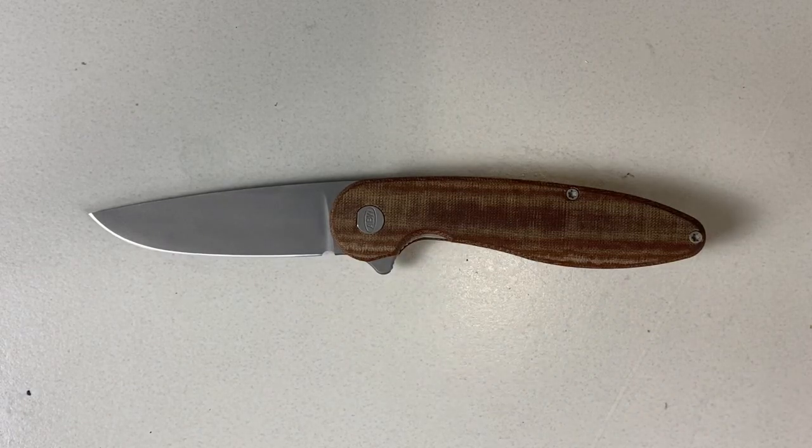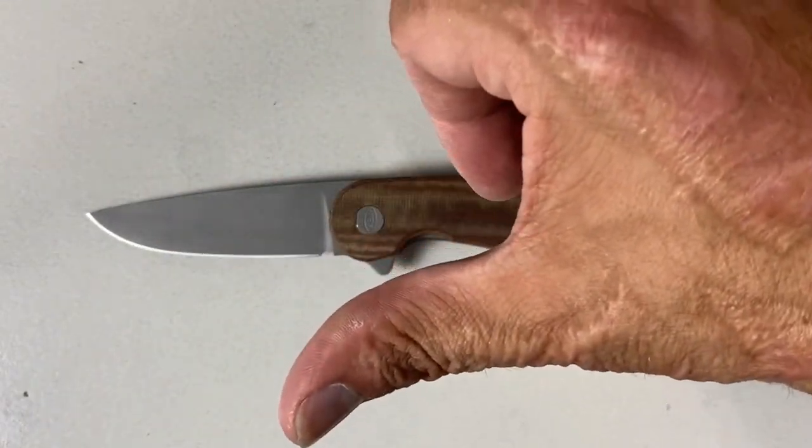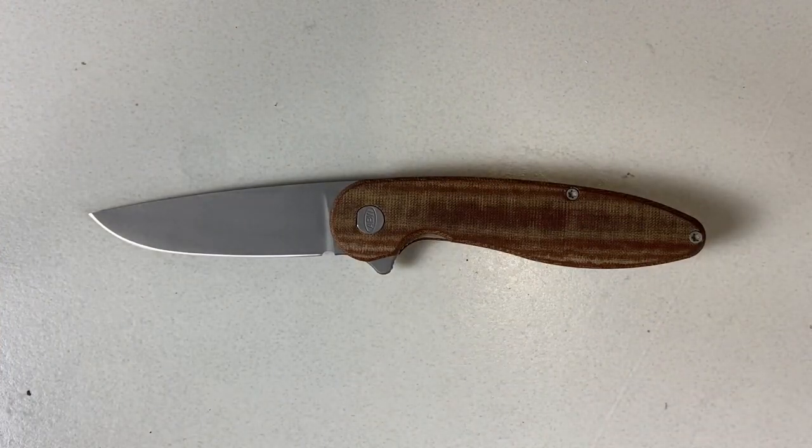Welcome back, it's Starts at 23 here, back again with some knife therapy. Before I get started, if you like my videos give me a big thumbs up — thumbs down is perfectly fine as well. If you're not already subscribed to the channel and you enjoy knife content, you might want to think about subscribing.